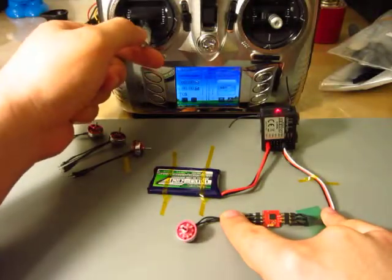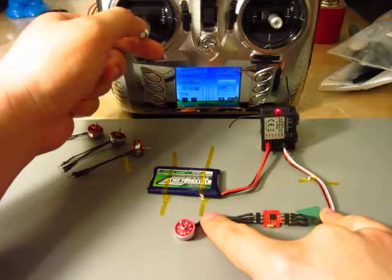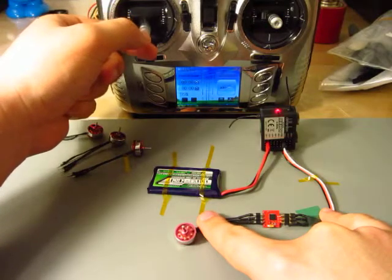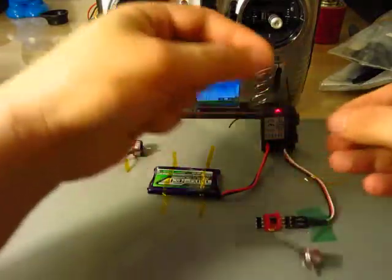I am giving the throttle — now you see the motor is working. Now try another one.